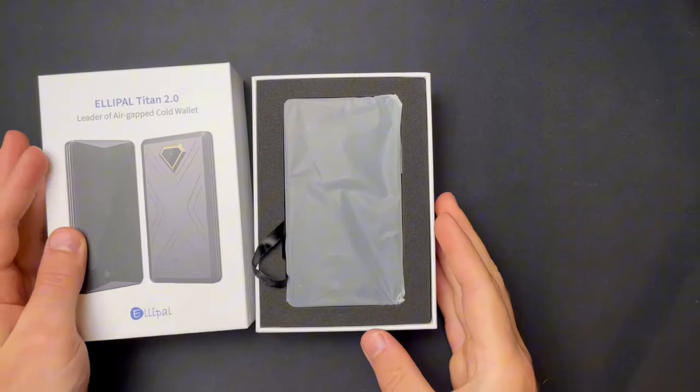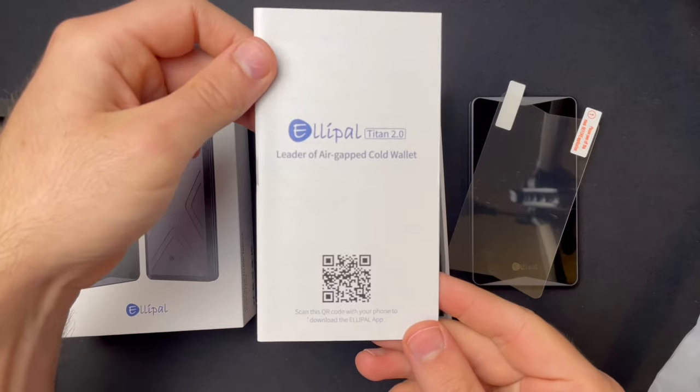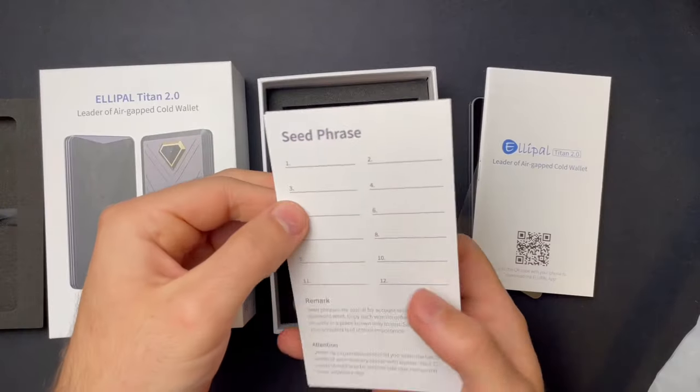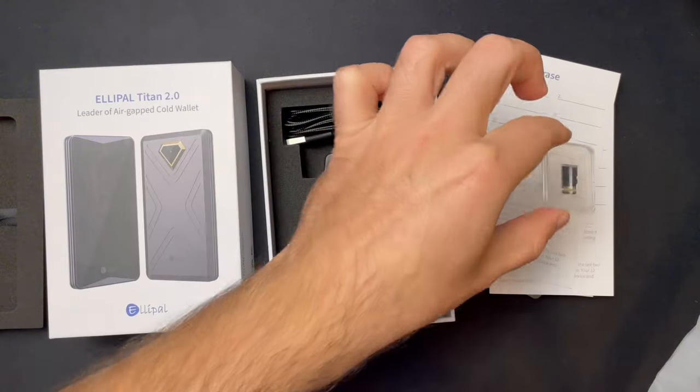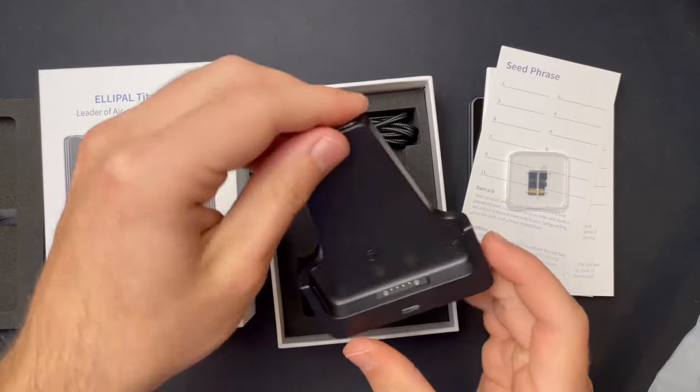Inside the box you will find the LEPAL Titan 2.0 device, along with a screen protector, a user guide, a couple of seed phrase sheets, a 16GB microSD card, a charging cable, as well as the stand-up charging port.